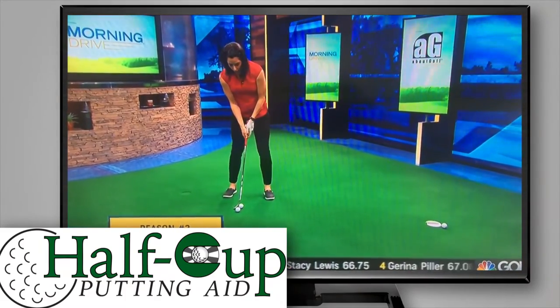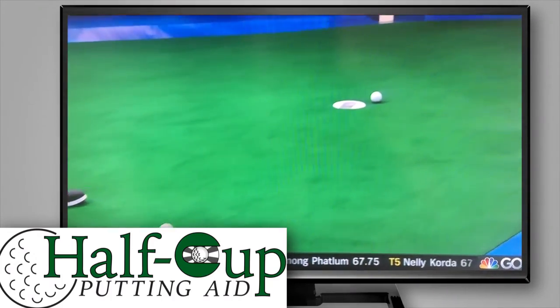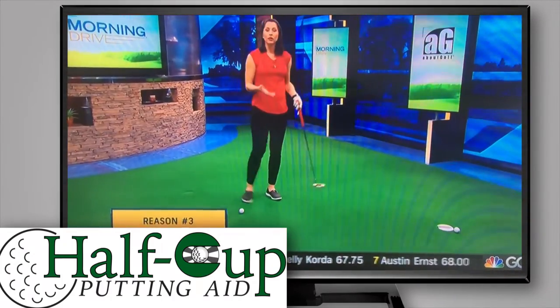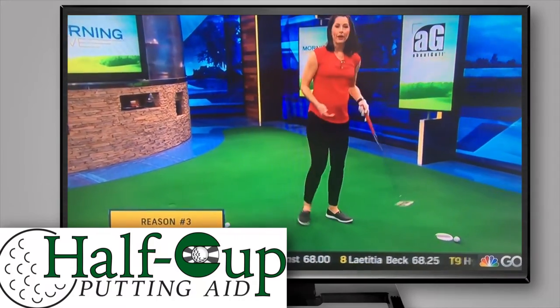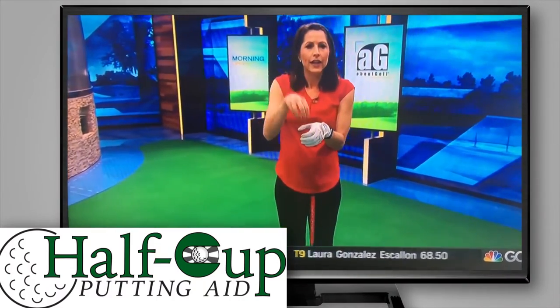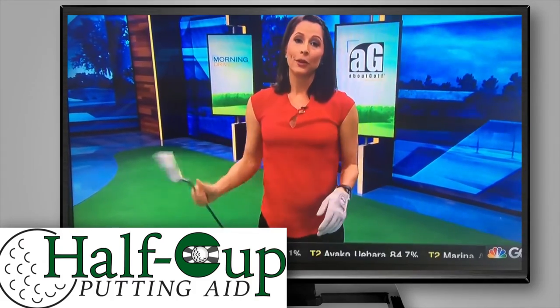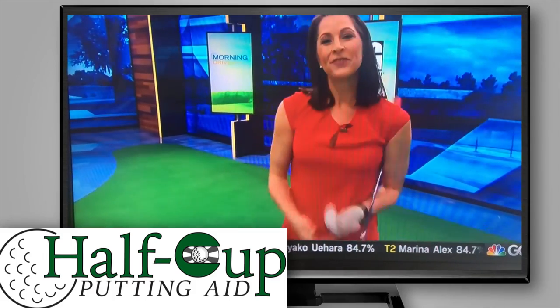I'm practicing with a smaller hole to narrow my focus, narrow my target, and ultimately it'll make the hole feel bigger when you pop it out. A lot of golf courses also have holes that are really tiny that you can cut into the green — something to consider if you're managing a golf course, so your members can practice with an even smaller hole.